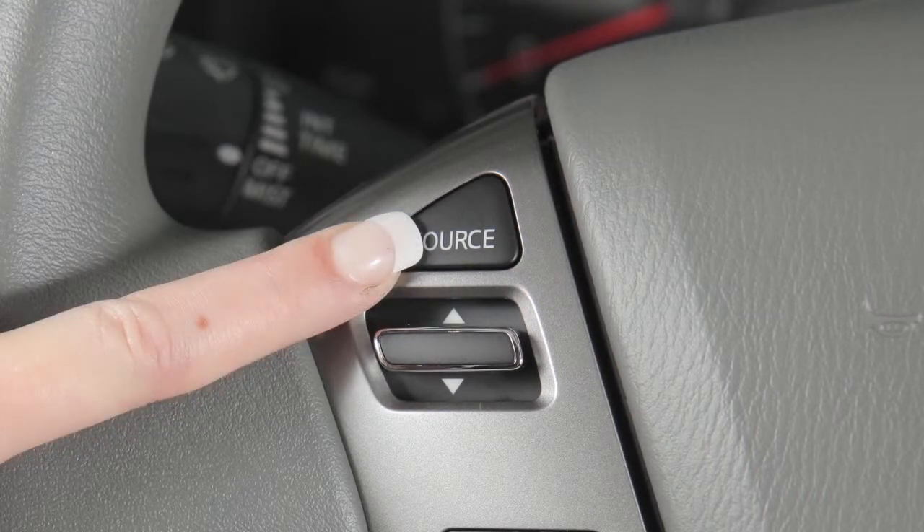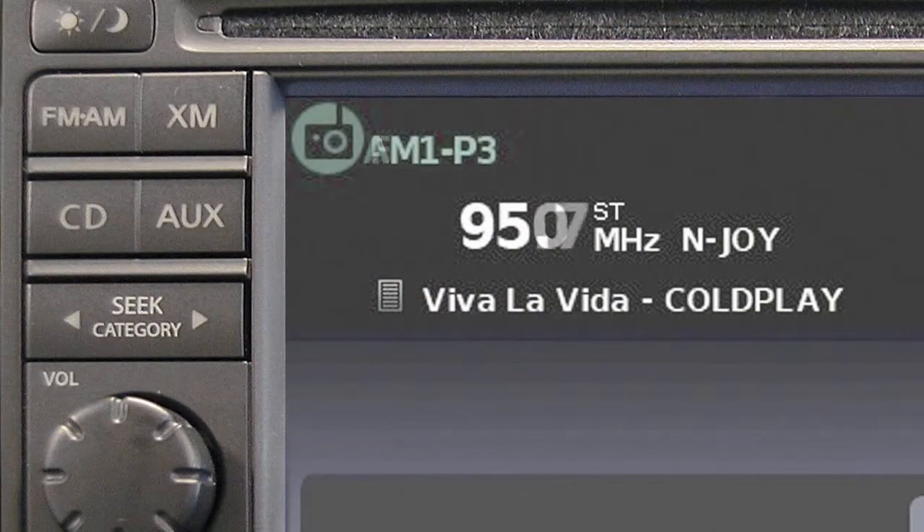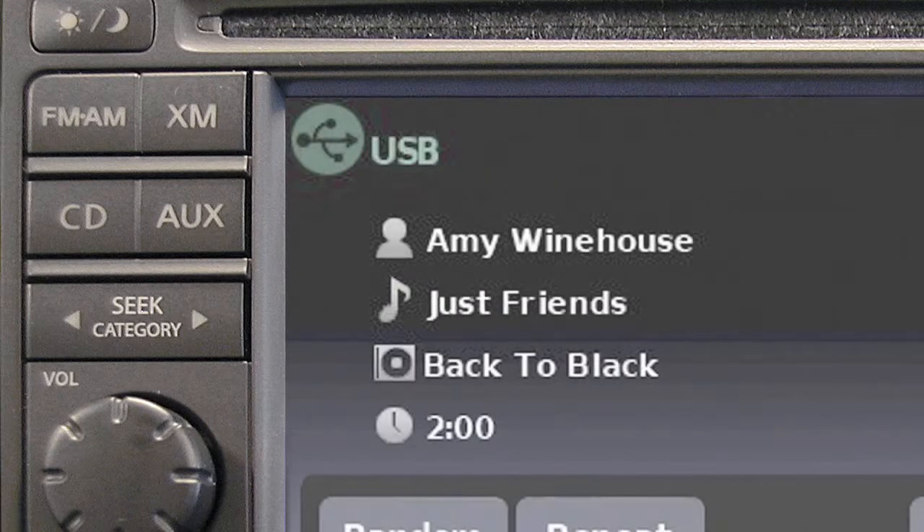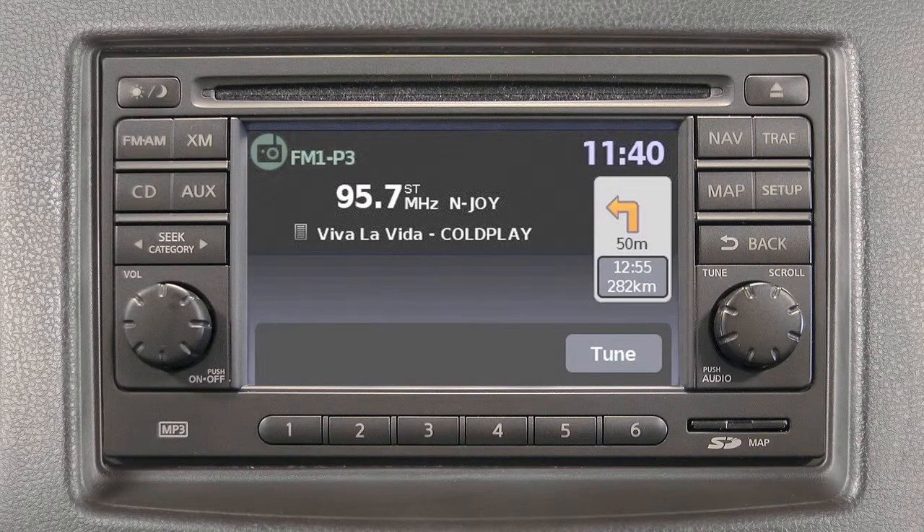push the source switch repeatedly to choose among AM, FM, and SiriusXM satellite radio, as well as CD, auxiliary, and USB iPod modes if so equipped.